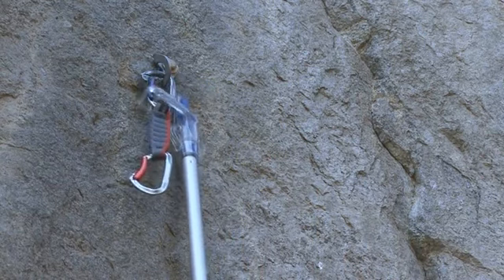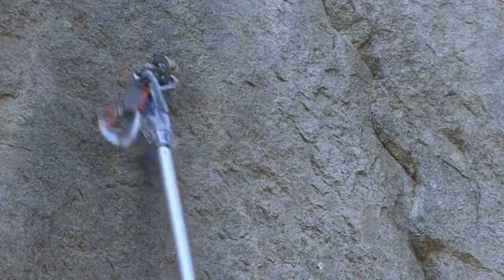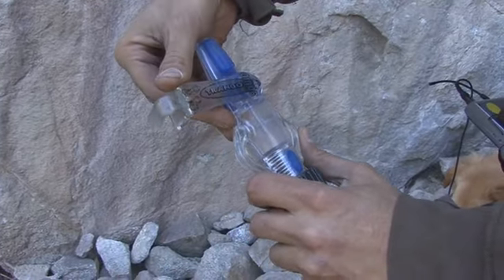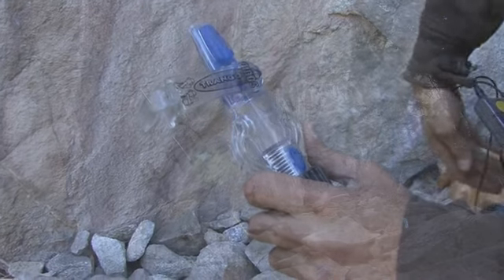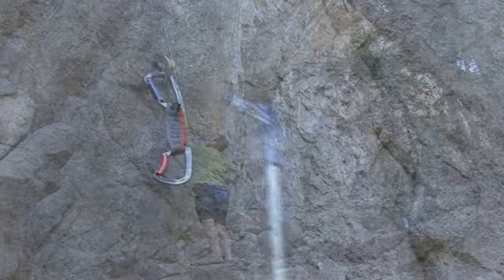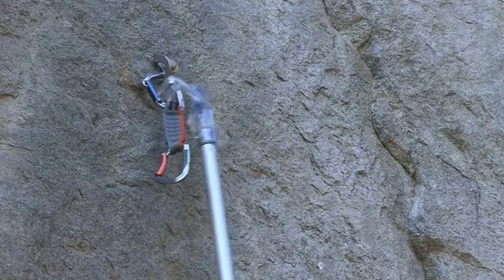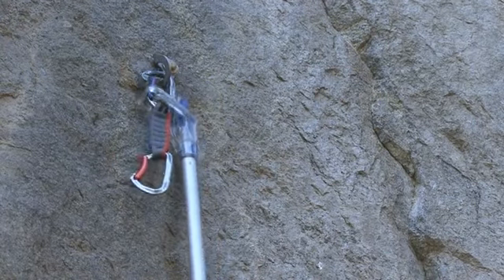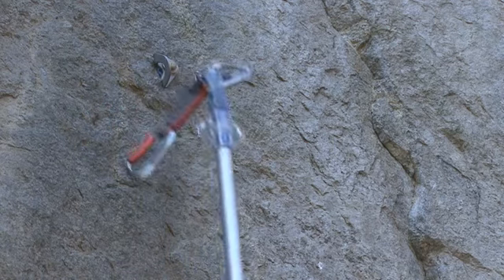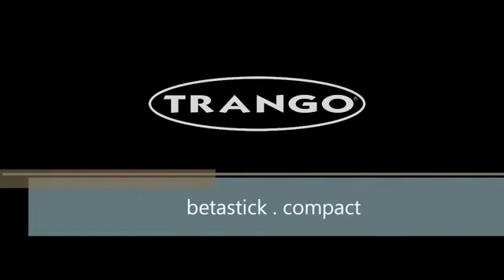Now the coolest part about the squid, I have to admit, is the unsquid. The one thing you can't do with a regular stick is unclip an already hanging draw from the route. You want to have the mouth of the squid facing in the direction of the gate. Bring the squid up to the carabiner, put the mouth into the gate and twist and pull down. Then you have the carabiner in a locked open position, and you can lift up and pull the draw out of the hanger.